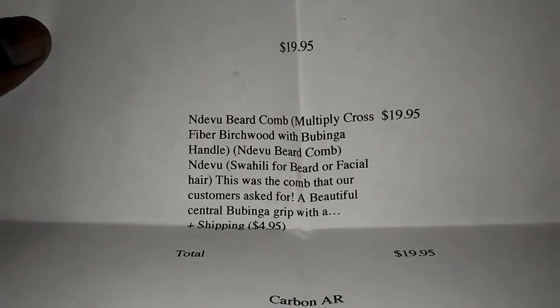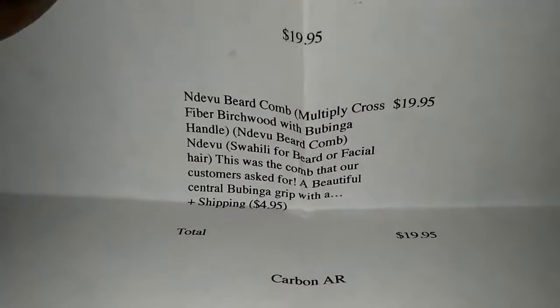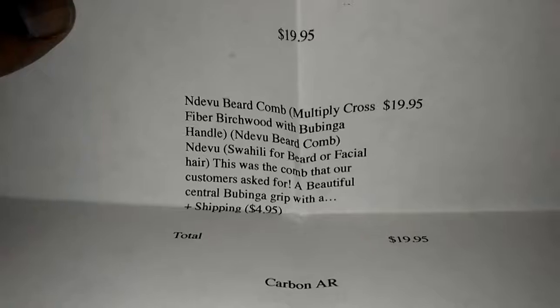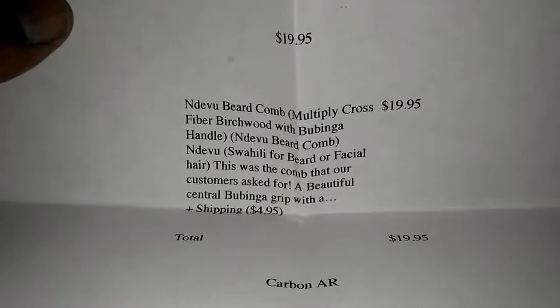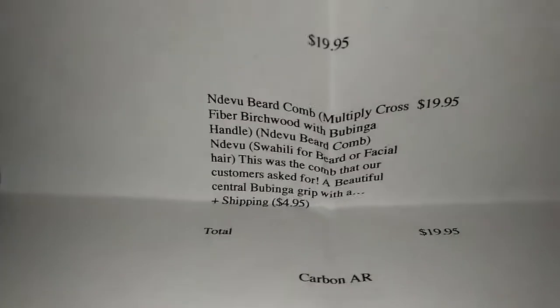If you want this product, you want to order and get it for yourself — let's get some focus back on this piece. There it is: $19.95, the Deville beard comb. It's a multiply — two-ply, three-ply — cross-fiber birch wood with a Robinga handle. 'Deville' means beard or facial hair in Swahili, so there you go.